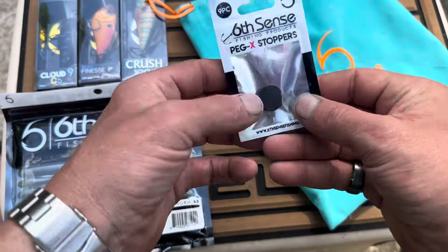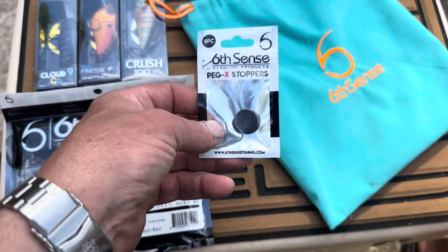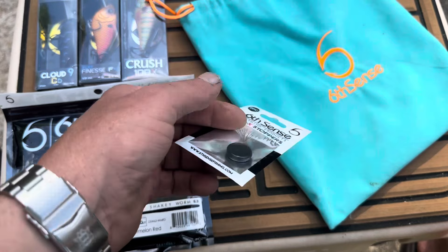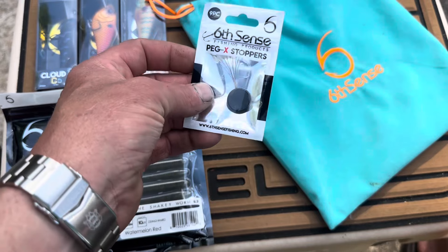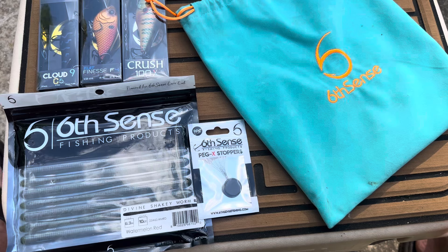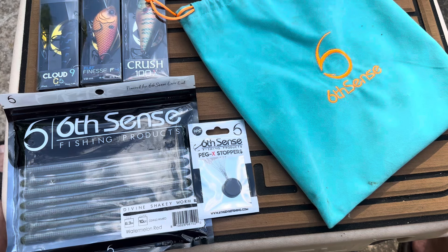Next we got ourselves some peg stops. These are great — if you love Texas rigging things, sometimes you want to peg it where it's not hitting the bottom, sometimes you want to peg it so it won't get hung up. These come in really, really handy. That's a 9-pack. It's always a great addition any time you're out there trying to catch fish.